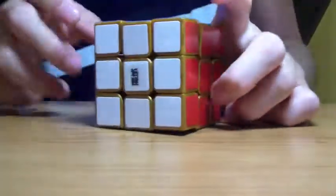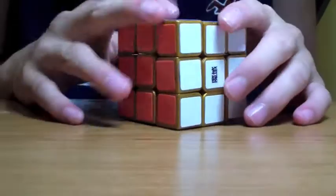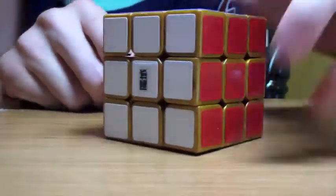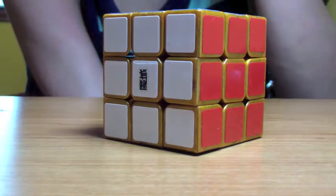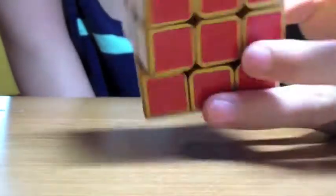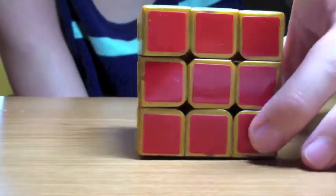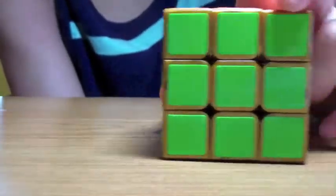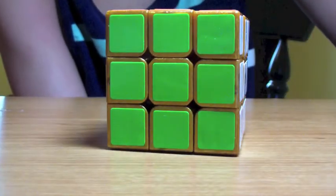Hey guys, I'm back and this is what the cube looks like now. It's actually really awesome — it's better in real life. Obviously a camera can't get everything that it actually looks like. But the color contrast between the stickers and the gold body is just amazing. And they are neon colors too, so they look nice.